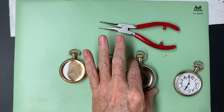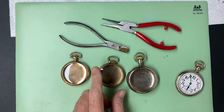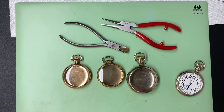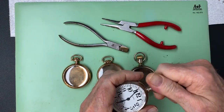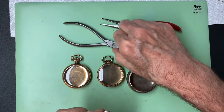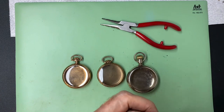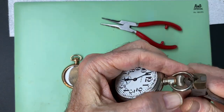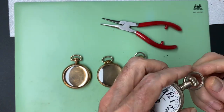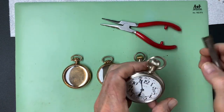So that's how we do it — that's how you tighten your bow on your pocket watch so it doesn't come off and you drop it and break it. I hope you enjoyed this video. Hit the like button, please subscribe, and I'll be making more pocket watch videos.